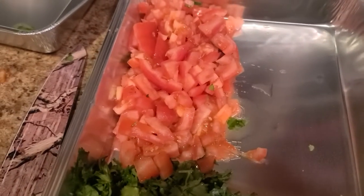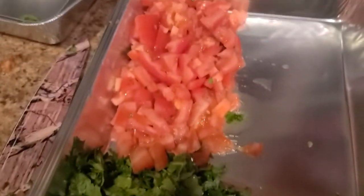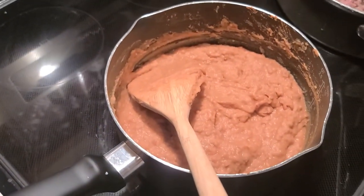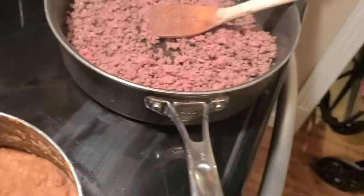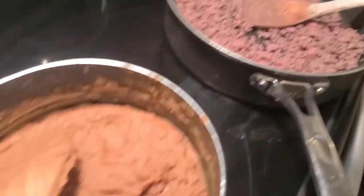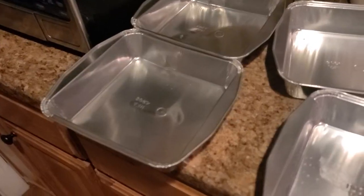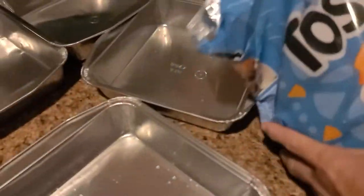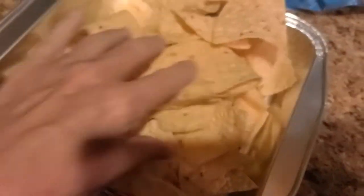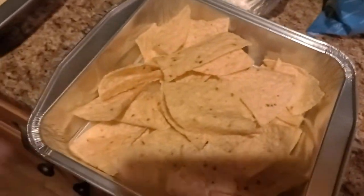Okay, now we got the tomatoes cut and the cilantro. The meat's almost done — it's a little bit pink over there still, we're still browning it. The beans are warming up. I'm gonna put the chips in the pans, filling them pretty to the top.